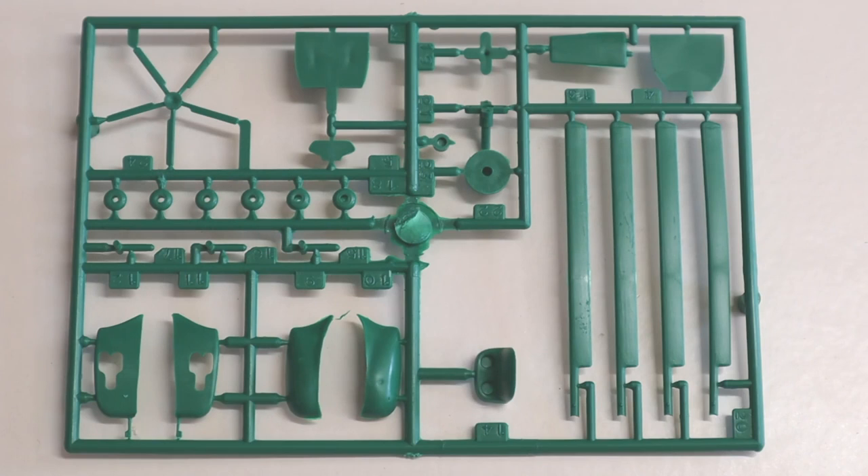Here's the main sprue. It has the main rotors as separate blades. This isn't designed as a wargaming kit, so this might prove a bit fragile — a Perspex rotor replacement might be on the cards. The other parts are the undercarriage, wheels, tail rotor and side wheel sponsons. Some of the internal framework parts might help with fuselage alignment.